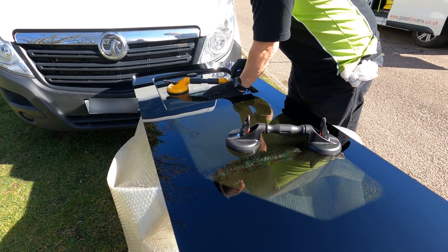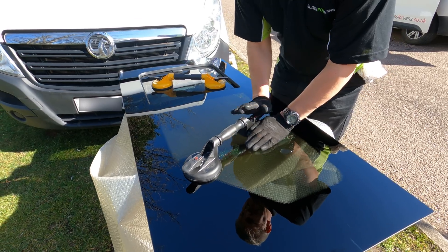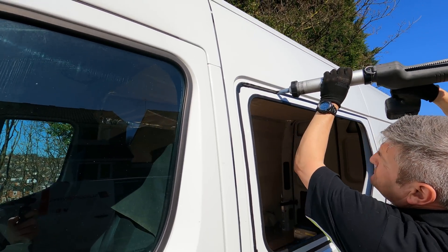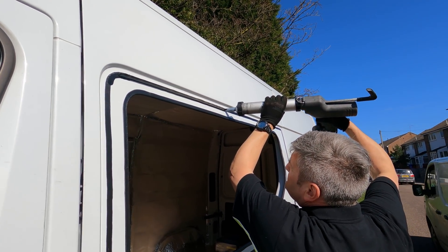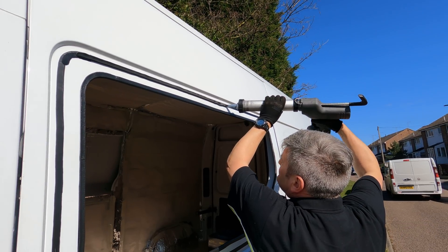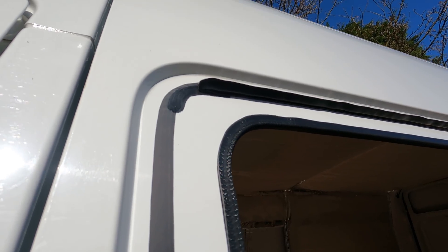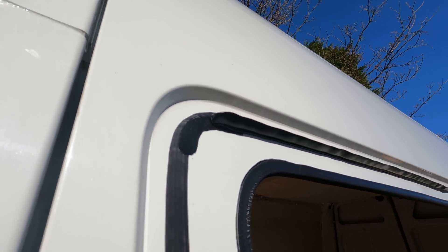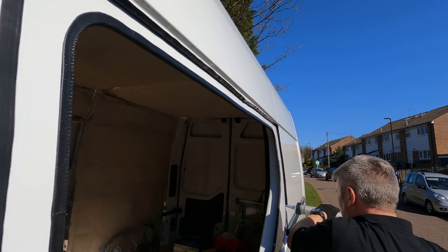These are what Tom Cruise uses for climbing up skyscrapers. So that bead's about a centimetre deep and pointed. So when the glass goes on it, you can flush it down.